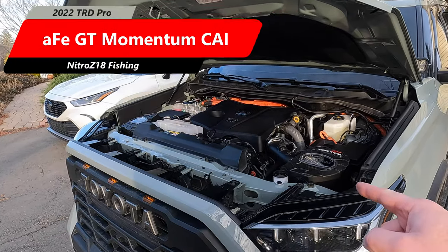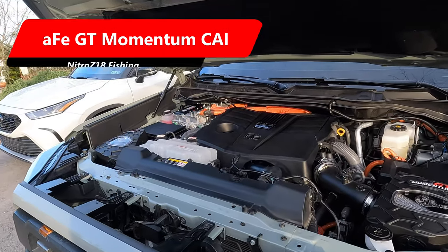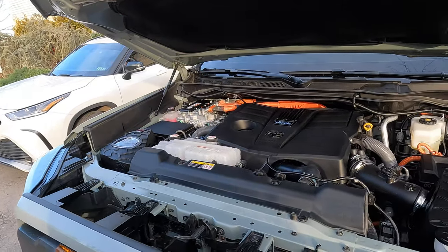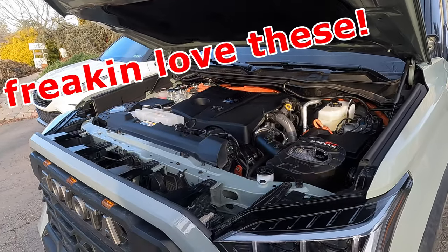What is up guys? Welcome back. We just got done installing the AFE GT Momentum Air Intakes on the TRD Pro. I'm going to give you some sound clips and sound comparisons versus stock. I know that's what everybody's going to want to see.